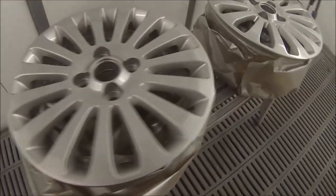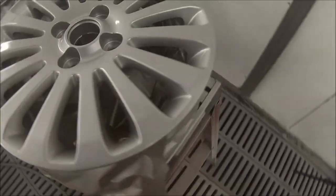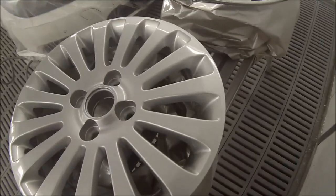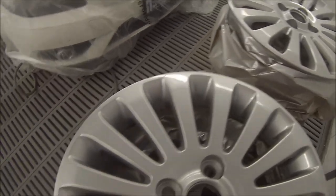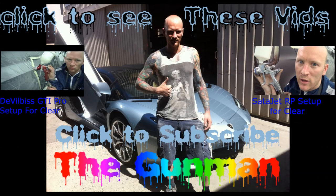This just about brings the job to a finish. I actually forgot to get footage of the wheels when they were back on the car, so here's a quick look at them when they're done. I'm pretty happy with how they came up — nice and glossy. Check out a couple of other videos if you haven't already seen them. Thanks again for watching — this has been another Gunman Production, goodbye.